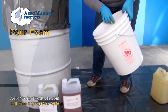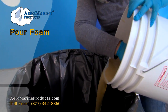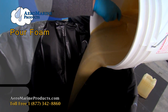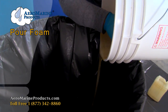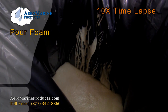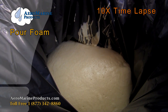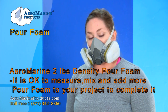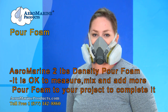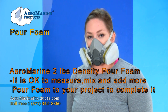It looks like it's mixed pretty well. We're going to pour it into our drum. If you find that you need more foam than what you originally mixed and poured, it's perfectly fine to measure and mix correctly another batch of pour foam and pour it on top of the other foam.